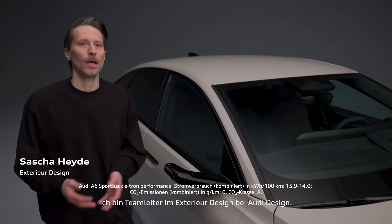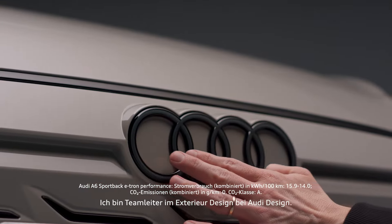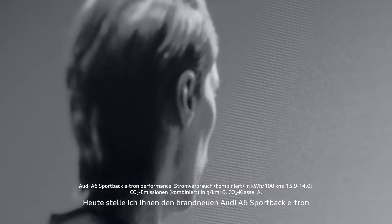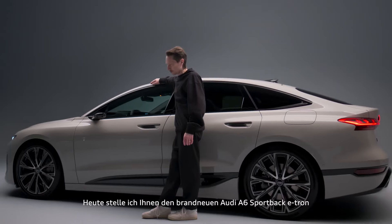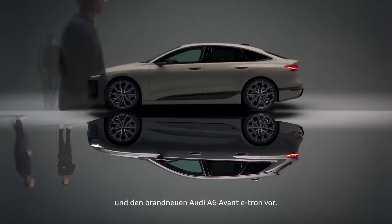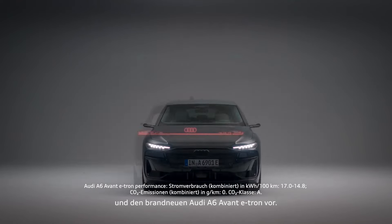My name is Sascha Heide. I'm a team lead for the exterior design at Audi Design. And today I'm going to present to you the all-new Audi A6 Sportback e-tron and the all-new Audi A6 Avant e-tron.